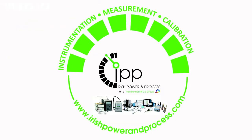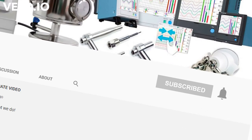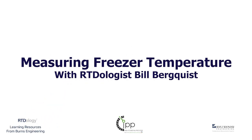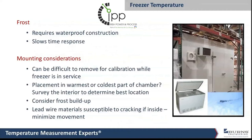Welcome back to the IPP YouTube page. If you haven't already, don't forget to subscribe and hit that notification bell to keep up to date on our latest videos. Hello everyone, this is Bill. Today what I'm going to talk about is freezers.